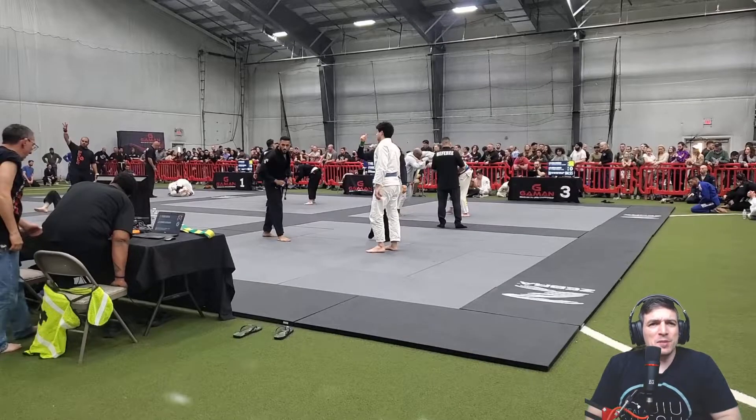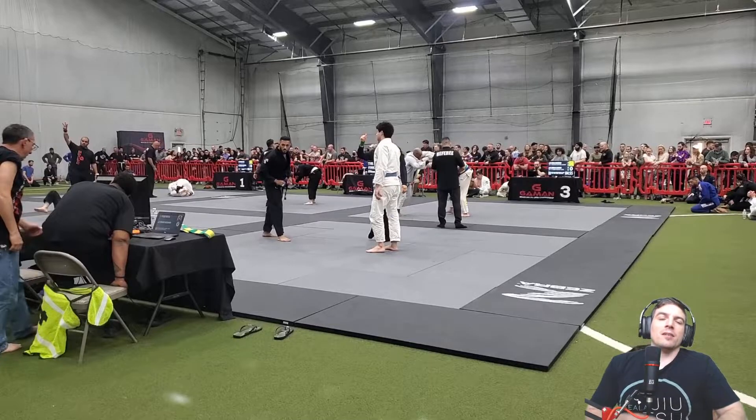Hey guys, episode 14, jiu-jitsu rolling analysis. Today we have Eddie's match — one of his matches at the tournament we had this past weekend.